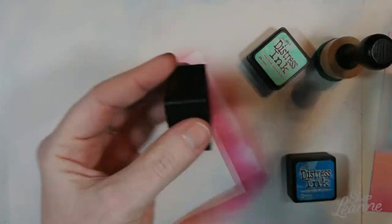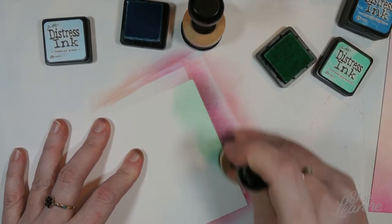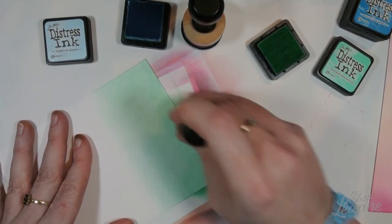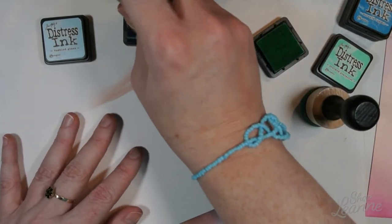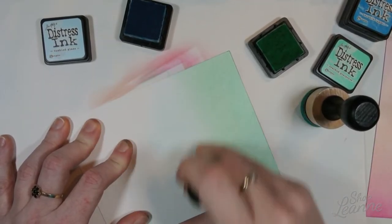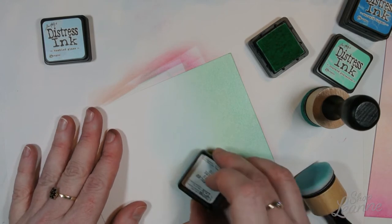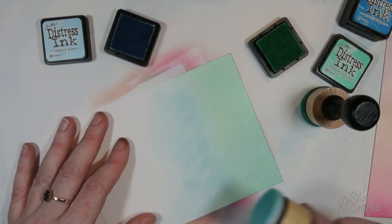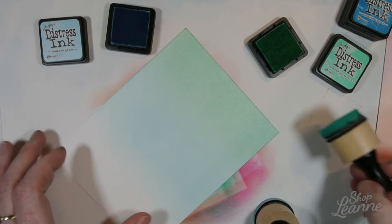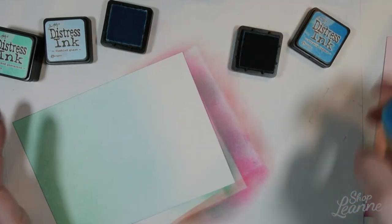For this second card, I'm starting with Cracked Pistachio at the top — one of my favorite colors that I use quite a lot. I apply the same rules, doing a third of the card and blending a little past the third so it bleeds into the next color. That overlap is how you get an easy transition between colors. I'm coming in with Tumbled Glass in the middle. It was a little dry, so I rubbed the ink pad directly on the paper and blended quickly so it didn't dry with lines — a little unnerving, but it worked out.